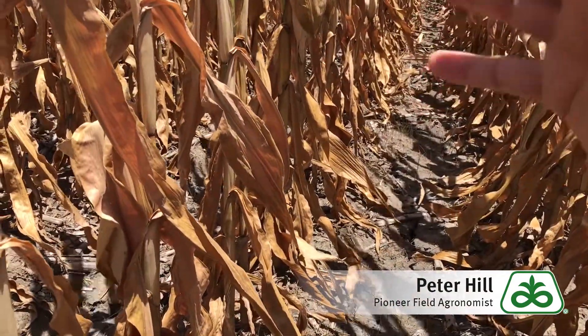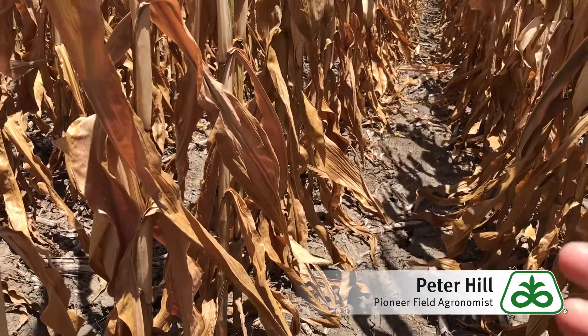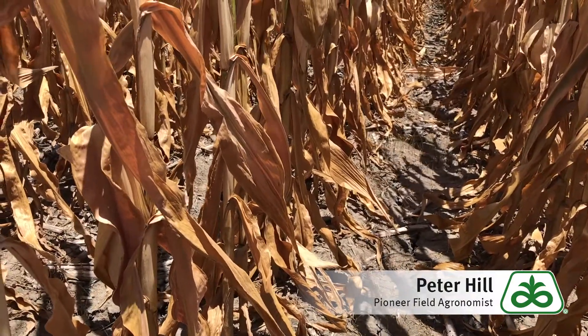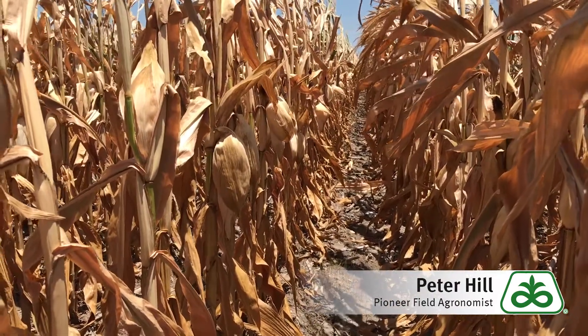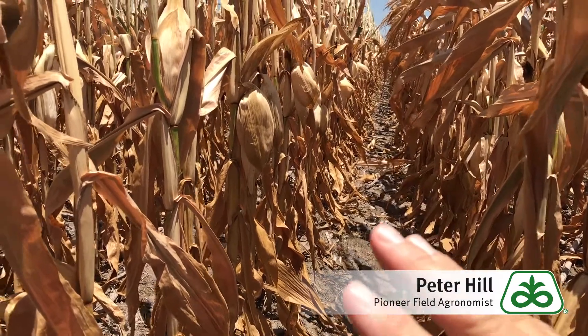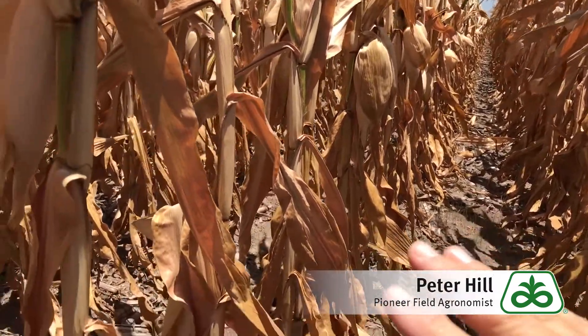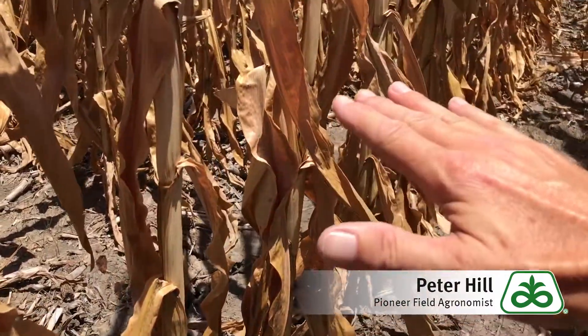We don't get the proper ear formation because we don't have the water, we don't have the ability to support photosynthesis, and all the things that go on with creating grain in the plant. So when we have good growing conditions and then we run into a drought, and all of a sudden we don't have the ability to finish in here, we oftentimes have the nitrates build up in the lower third of the plant.